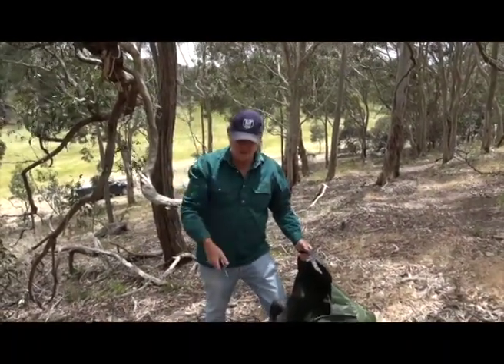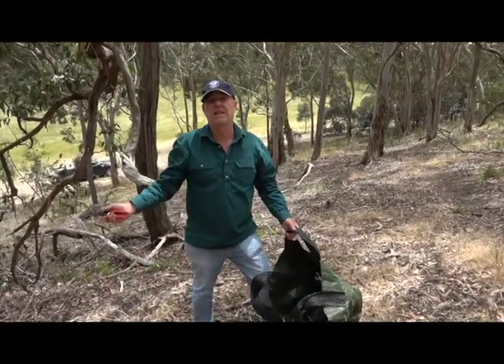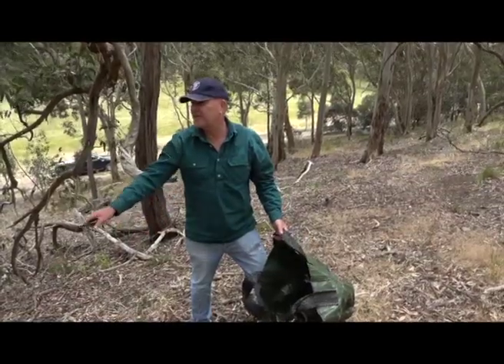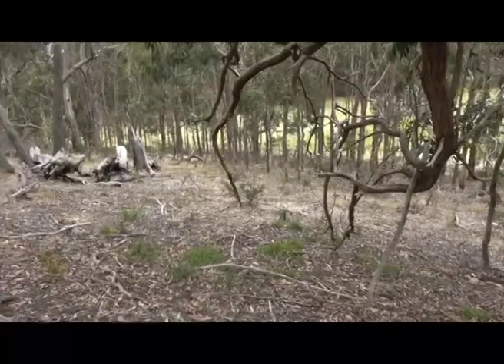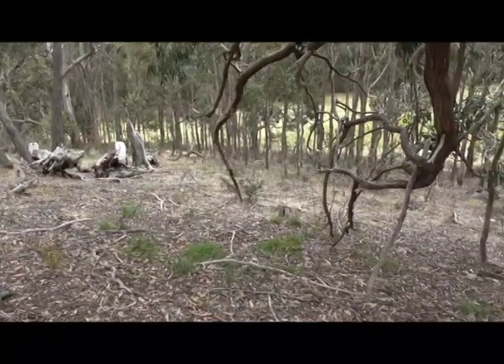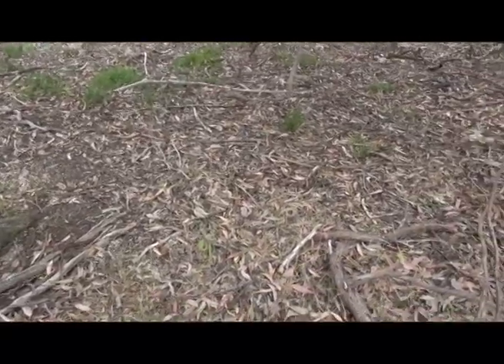You wouldn't want to put these seedlings when they grow in a wet gully, because this land here is all sloping — up on this type of soil, not in wet soil. So when you do your replanting you plant the tree in the right location. It's very important to give the seedlings a bit of a chance.